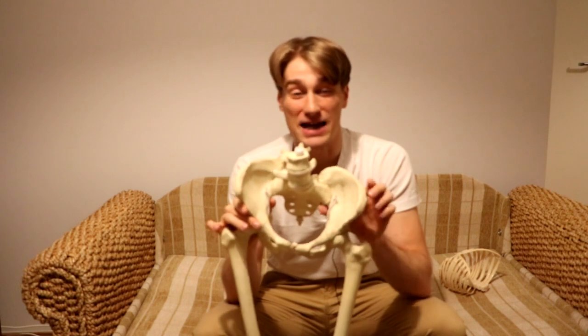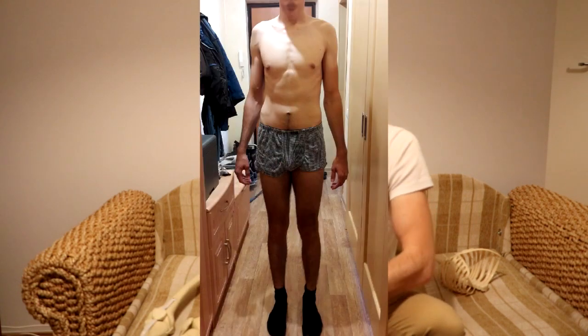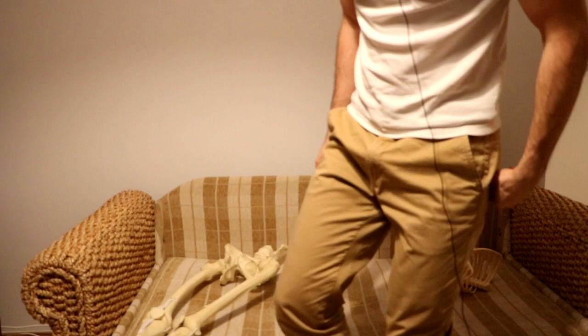All of us who are suffering — I don't know, piriformis syndrome, groin pain, SI joint pain, lower back pain — most of those people who will watch this video will have a pelvis that is slightly or significantly twisted or rotated to the right side. But your pelvis is not just rotated to the right side — it is also hiked up. It is twisted to the right and hiked up, and the whole right side is constantly compressed.